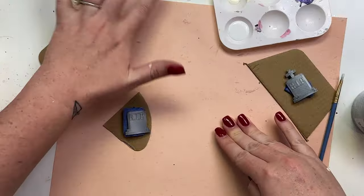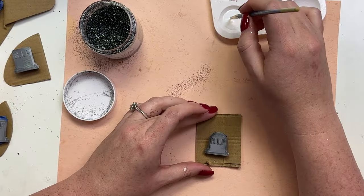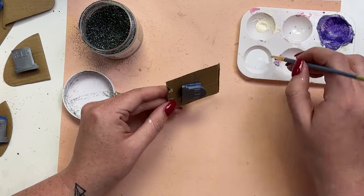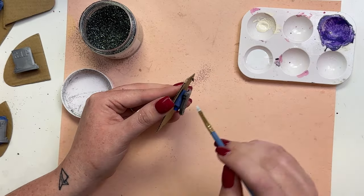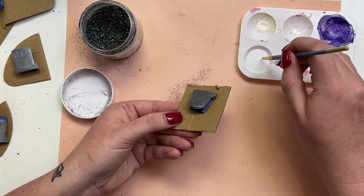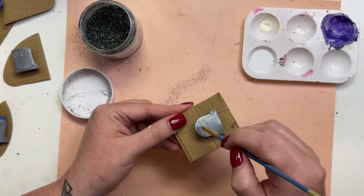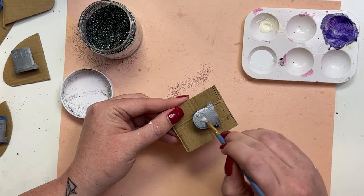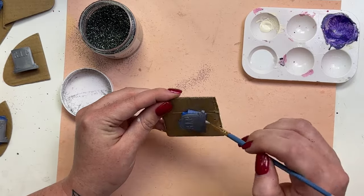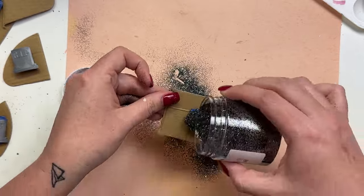I'm going to take some glitter glue and a paintbrush and paint the tombstones. This is Pintastic from Glitter Dip Sips — it's got some silver, black, and grays to it, which was really nice for the tombstones to add depth. I didn't want full black because I didn't want too stark a contrast. I'm painting the sides and the top of the tombstone with a nice even coat so when I apply it to the cup you don't see any of the 3D printing.